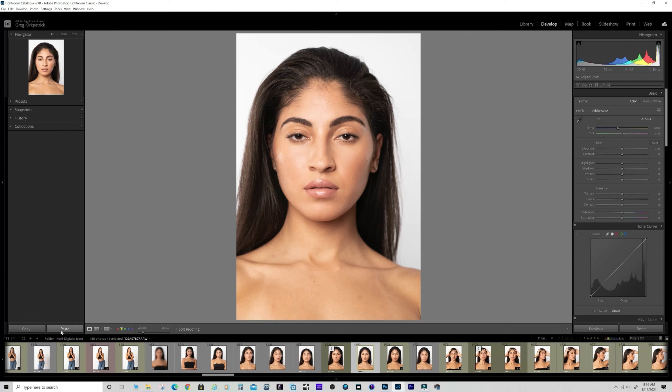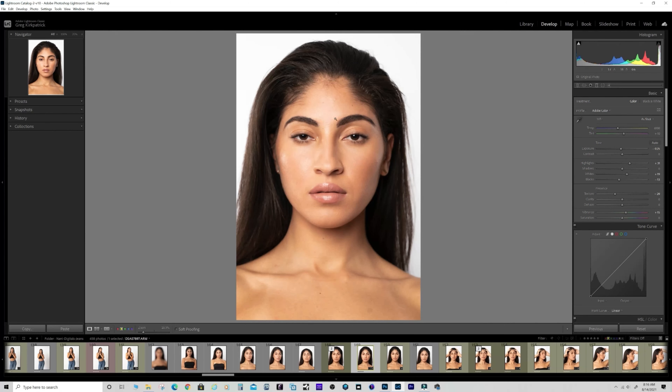Straight out of camera it's almost good to go really. I cropped it in a little bit just to center her a little better. I brought the exposure down just a tiny bit but brought the highlights up. Didn't mess much with the shadows or whites - bringing the whites up just a hair. I brought the blacks down just for a little bit of contrast, and I could bring the contrast up just a hair as well.